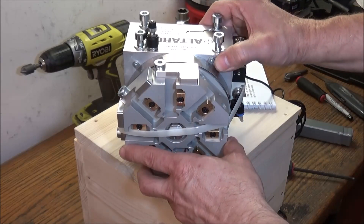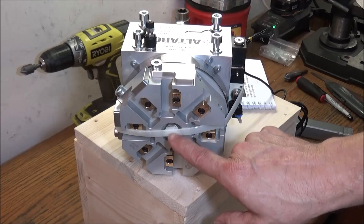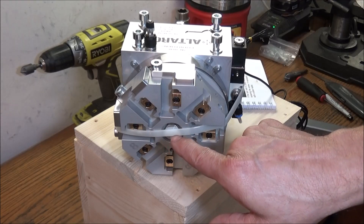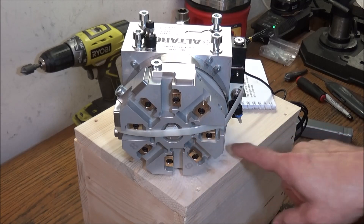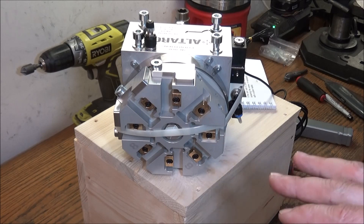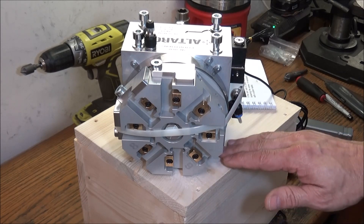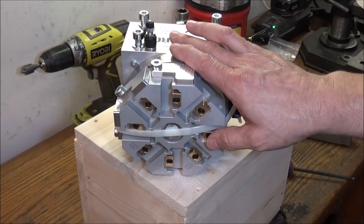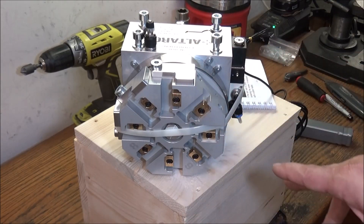I've got to design and machine a mounting plate. I'm 64 millimeters from the base to the center line, and I need to be about 78 millimeters. So I need about a 13.5 to 14.5 millimeter base plate to mount it to the G0602. Let's take it out to the G0602 and see what it looks like on top.